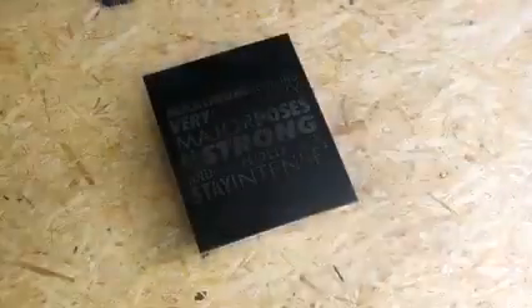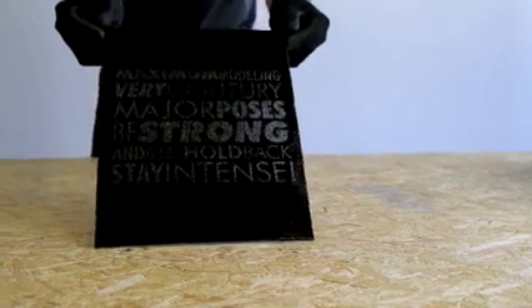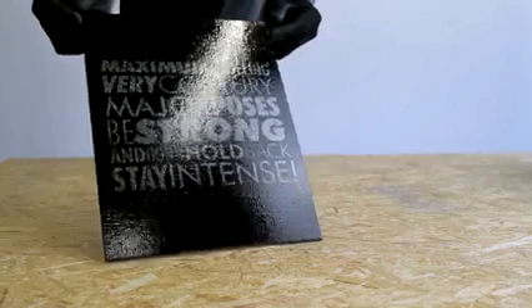To enhance the effect even more, or also for further protection, apply Montana Varnish Gloss or Glazing Varnish when completely dry.